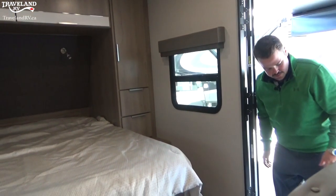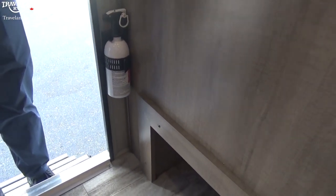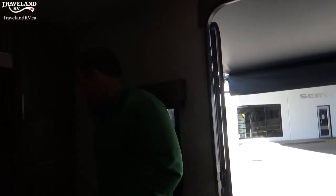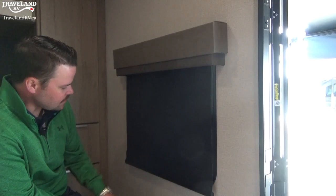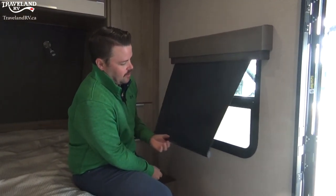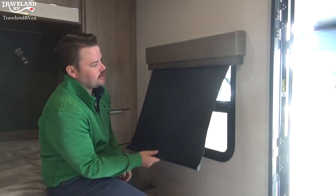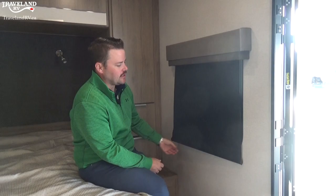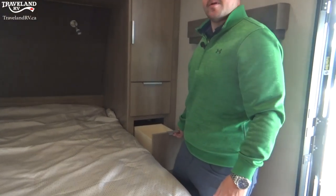Starting right inside the door, there is your fire extinguisher — hopefully you never have to use it, but always know where it's located and it's always right at the front door. Your blinds are pull-down blinds. I recommend traveling with them in the up position — if they are in the down position they'll bang around the entire time you're driving, increasing your chance of rips, tears, and the tensioner losing its tension. Travel in the up position — always recommended, pro tip number four.